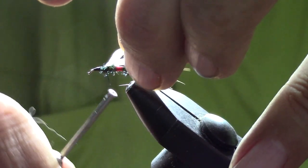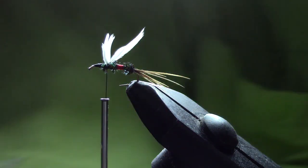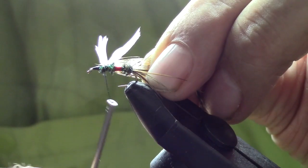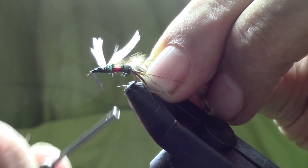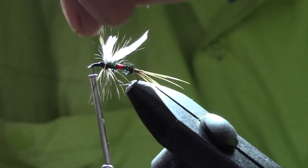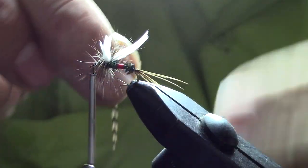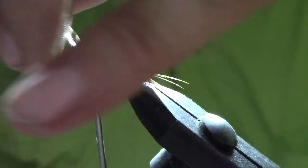Do a few more wraps in front to lock that down. Now we're going to take some light brown hackle and fix that right in front of the wings. Bring the thread right behind the eye of the hook and do some nice little wraps right in front of the wings. Do a couple of wraps over top to fix it in place.